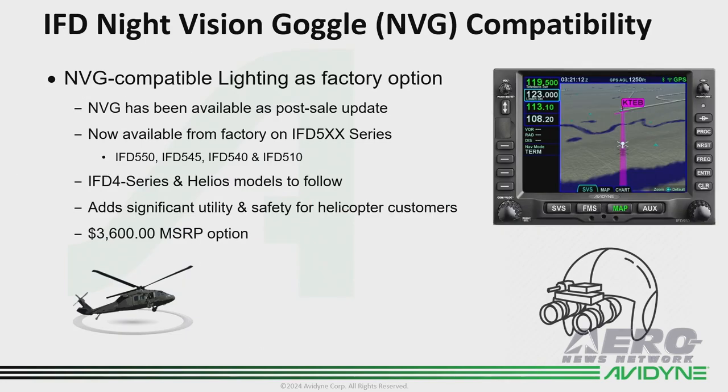In other news, we just came back from the helicopter show with a nice announcement. We're offering NVG-compatible flavors of our IFD 5 Series from the factory. We've always had the ability to have our IFDs converted through third parties and we'll continue to do that, but we're also working on the 4 Series and the Helios for factory NVG availability as well, so look for that.